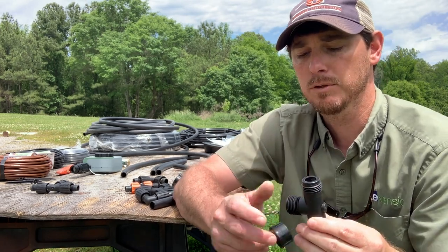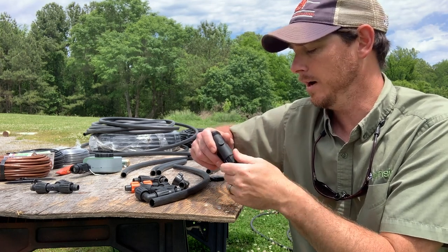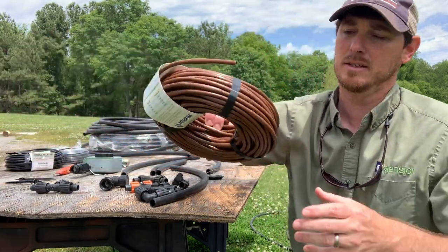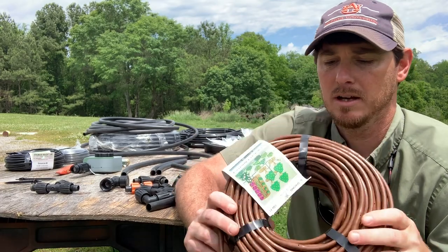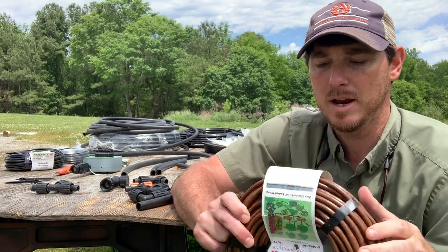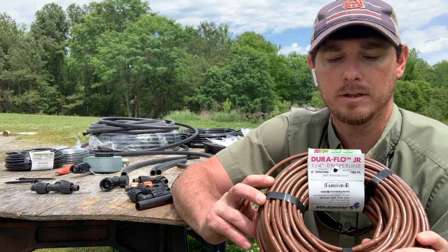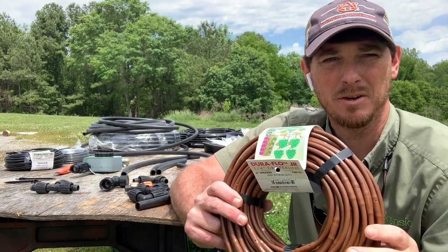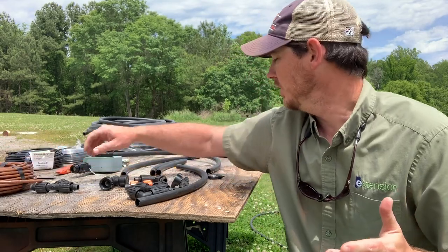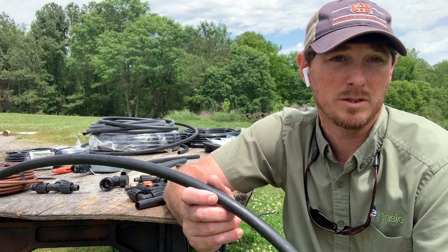Once we've got water going where we want it and need to start delivering water to shrub beds, vegetable gardens, or whatever we're watering, there are lots of different options and sizing. There's a smaller tubing with built-in emitters — a built-in water regulator in the pipe — that only lets water drip at a certain rate. This particular tubing is a quarter gallon per hour, with emitters on six-inch spacing, so for every six inches there's an emitter releasing a quarter gallon per hour. These come in the same pipe size as our transport line and can have emitter spacing anywhere from six to twenty-four inches.